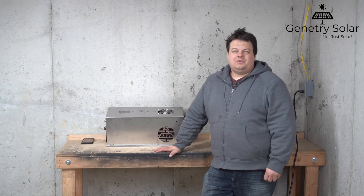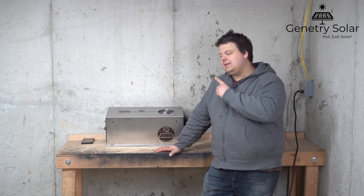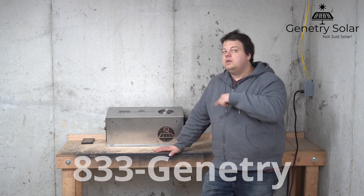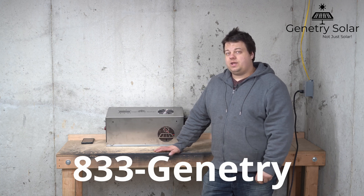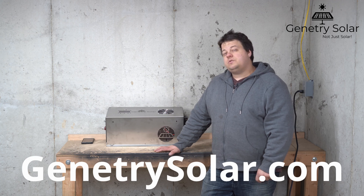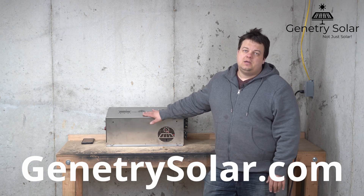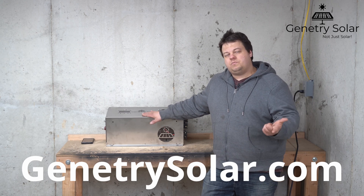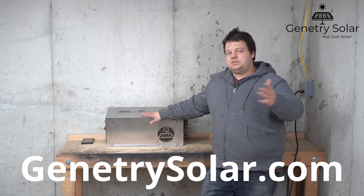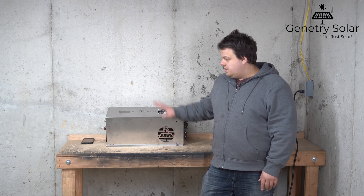Hey everyone, Sean here with another Janetree Solar video. In this video we're going to be talking about unlocking your Janetree Solar inverter. Before we get into that, of course, 833 Janetree toll-free Monday through Friday 9 to 4 Eastern Daylight Time, as well as janetreesolar.com — where you can find inverters such as the 6000 watt Janetree Solar inverter, custom build Power Jack inverters, Wi-Fi boards, and split-face conversion kits.